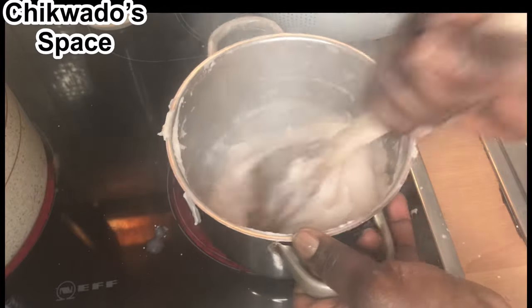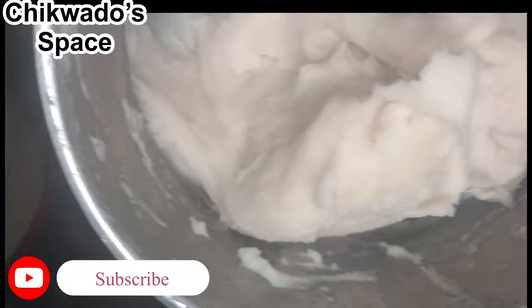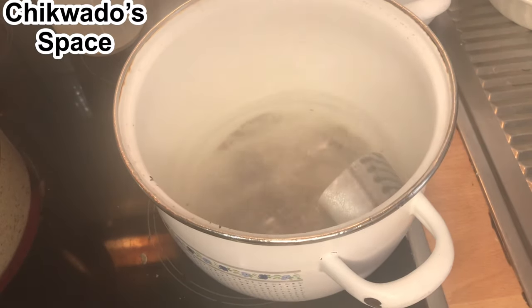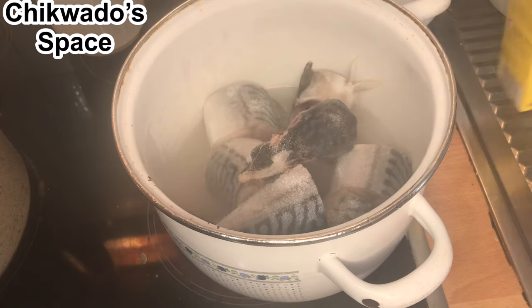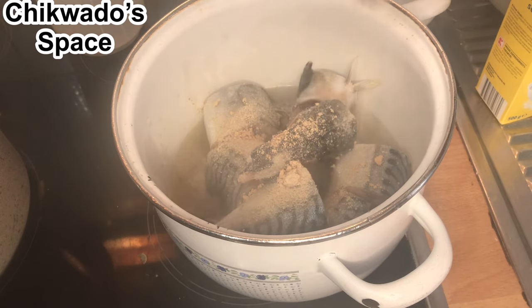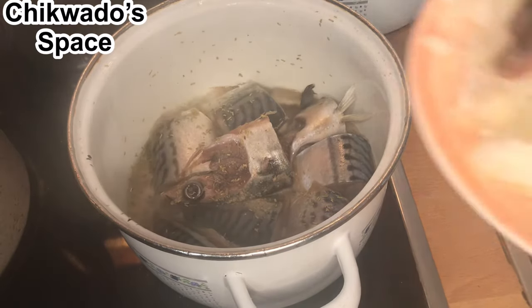Some people do add the powder directly into the soup — you can also do that — but I prefer turning it like this before making use of it. You can see how it is. This is what we are going to use for the cocoyam soup. I will now go on and boil my fish. I will add salt, add my stock cube, and I will not forget to add the oilseeds.